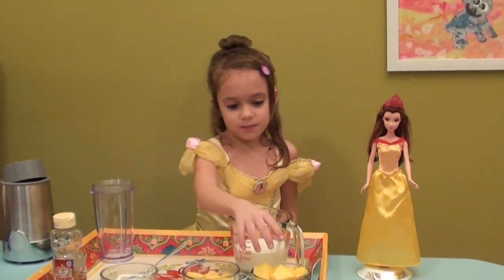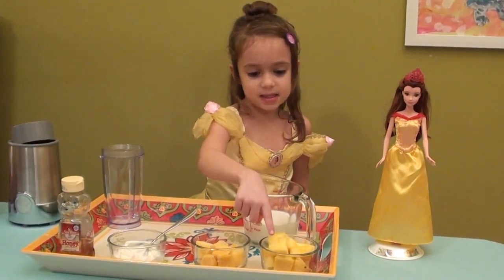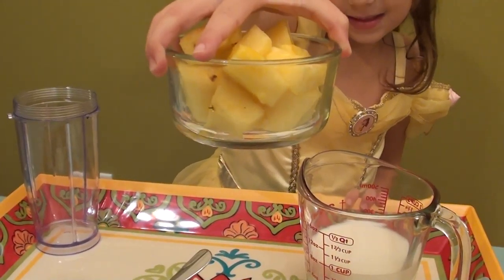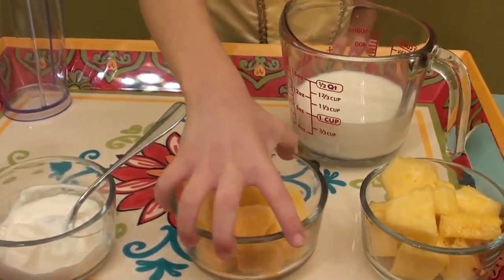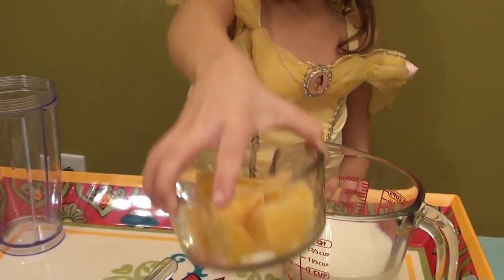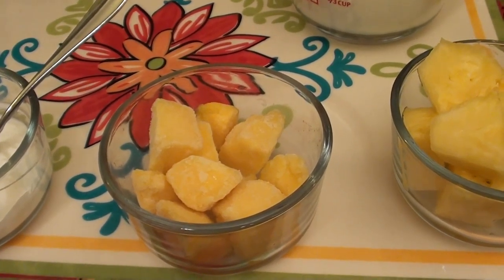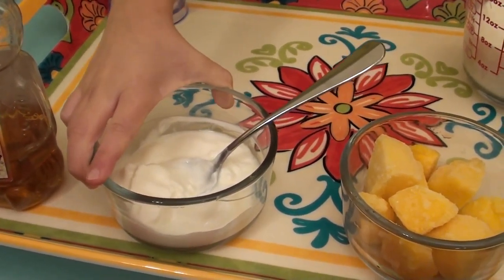So let's get started, but first I am going to tell you the ingredients. This is fresh pineapple. And this is frozen mango — you can see those little white bits, that is where it is frozen.